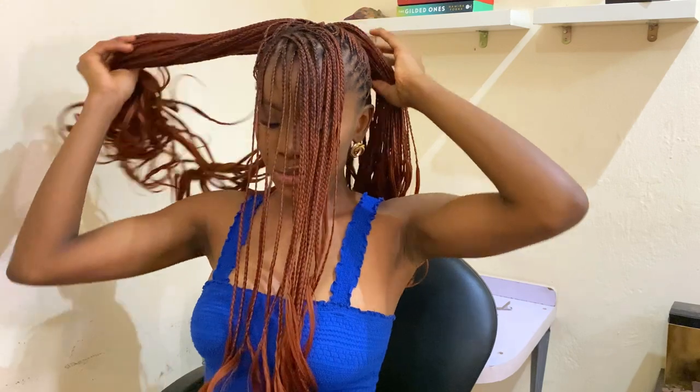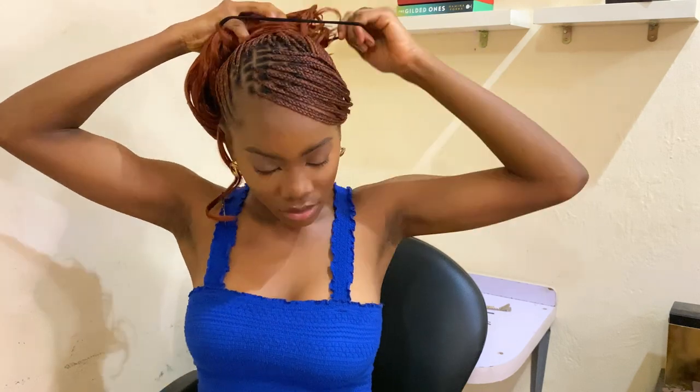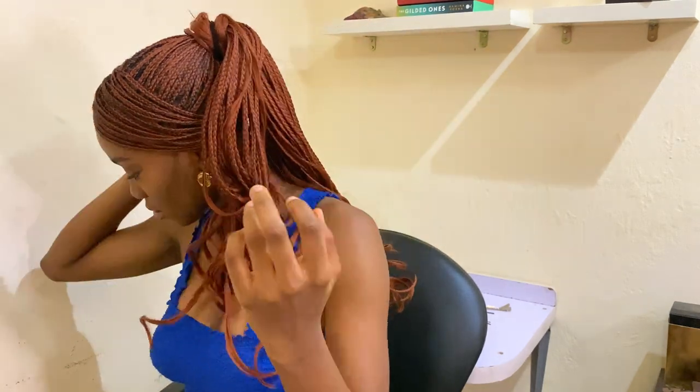One thing I've learned about braids is you can never go wrong with a swoop. A swoop is just the next thing you need to take your hair from zero to a hundred. Look at this simple ponytail that I'm packing — you'll see how pretty it looks after I've added the swoop. It just becomes extra. I love it.